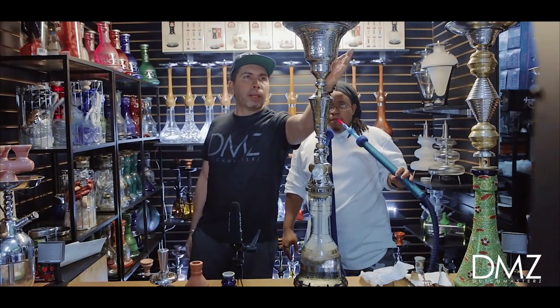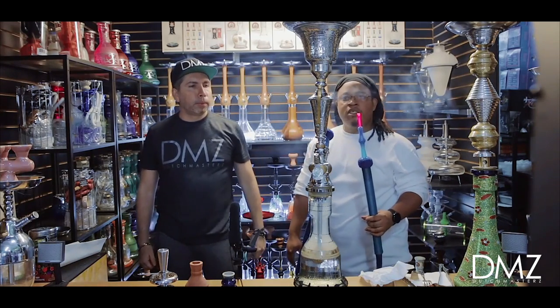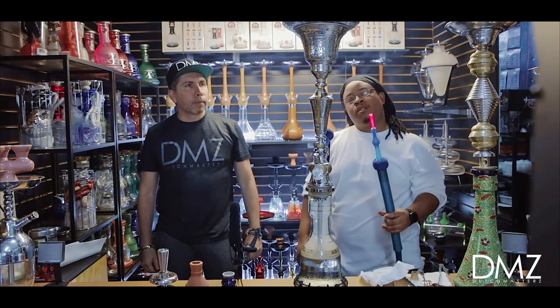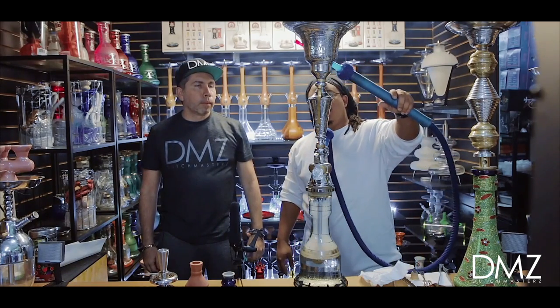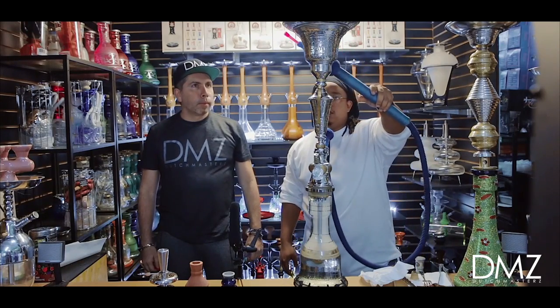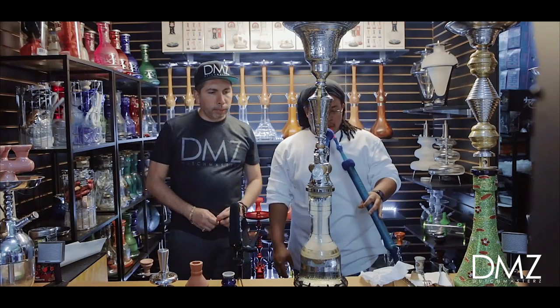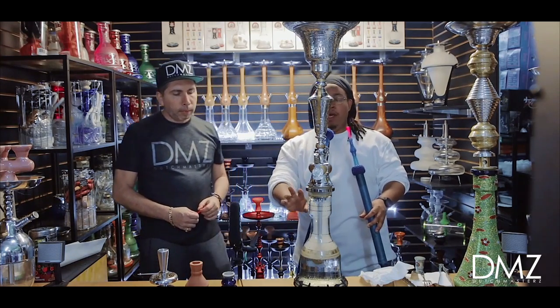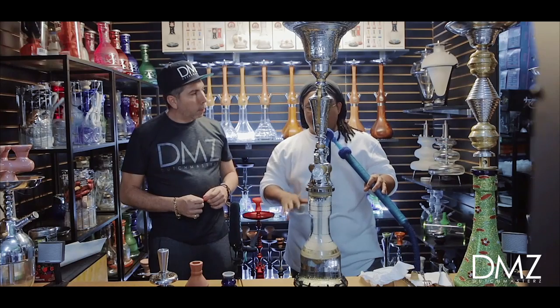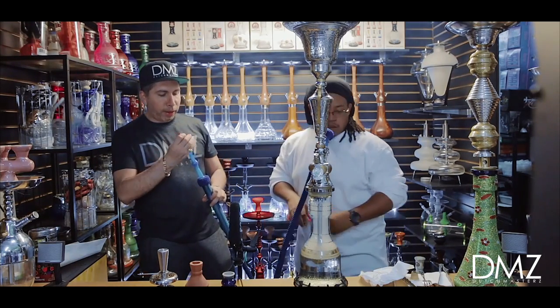So here's where you put the ice — this is known as a chiller hookah. You can put ice in here and it cools the smoke. I go overboard with the ice, so I fill this up with ice and fill my base up with ice too. I also have a diffuser on it to keep the rumble down, make it quieter, and smooth out the smoke.